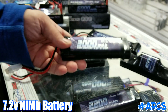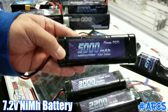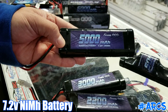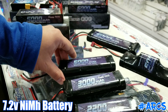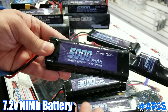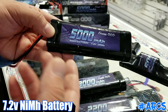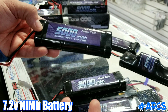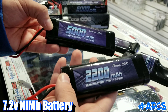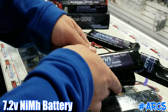This one up here is a 3000, so you'd get a little more runtime. They also make a 5000, which gives you around double the capacity of a 2200 — a lot more runtime. Depending on the model and application, that can range from 20 minutes to half an hour, 45 minutes, or even up to an hour. If you're running something like a Tamiya tractor, a 5000 gives you a lot of run time. On a brushed RC four-by-four, you'd get just under an hour but much more than a 2200.